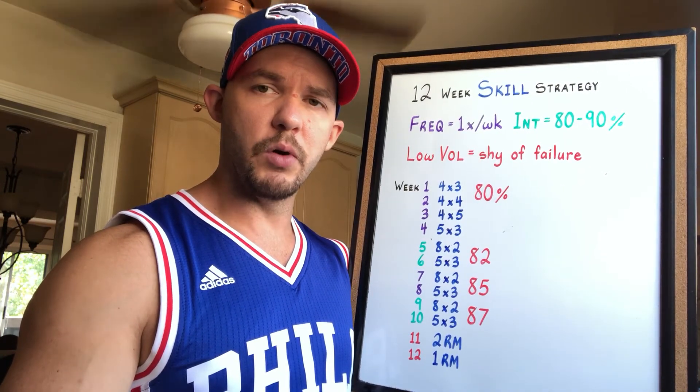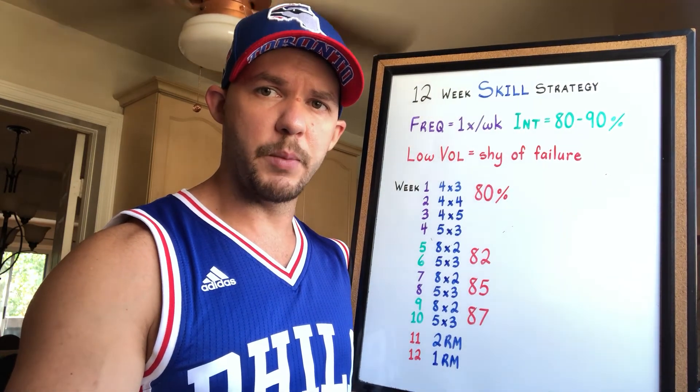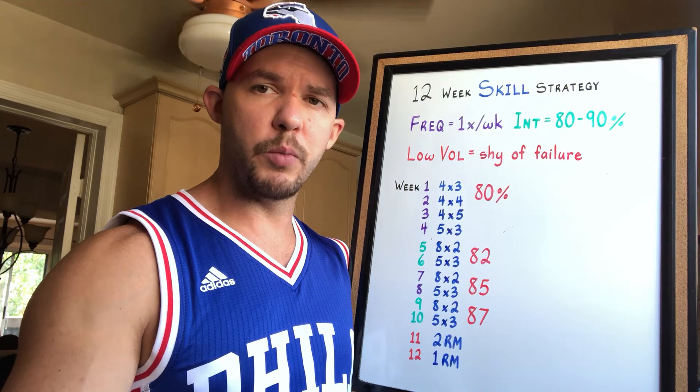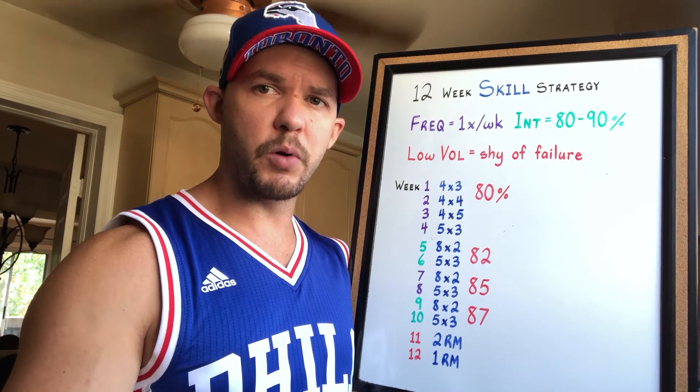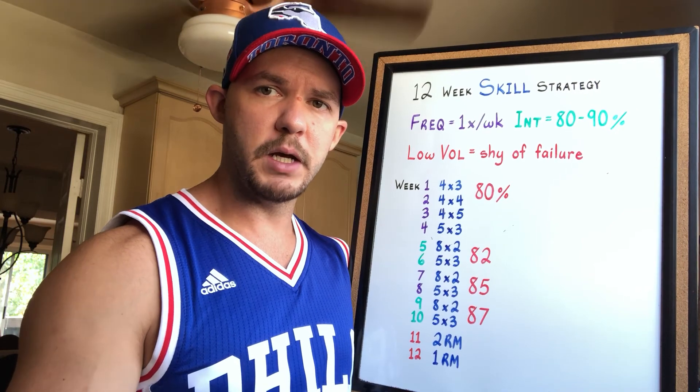After week four, you alternate each week either doing eight sets of two or five sets of three for the main lift, up until you get to week 11, where the goal becomes to peak your strength — working your way up to a two rep max for the main lift, then a one rep max in week 12.